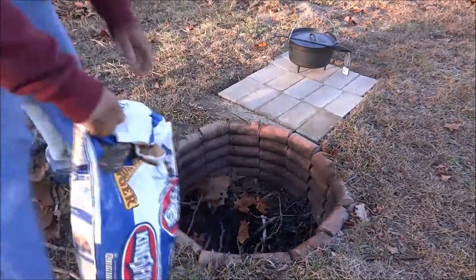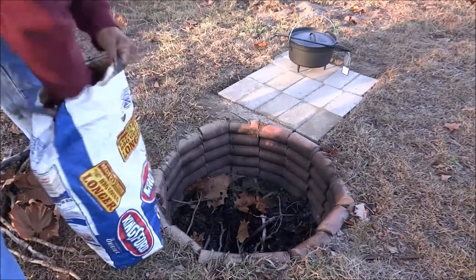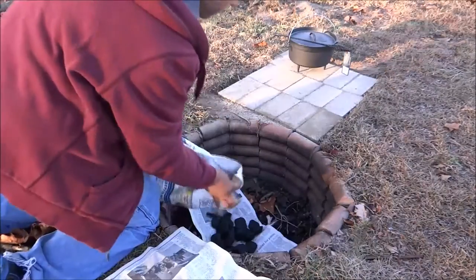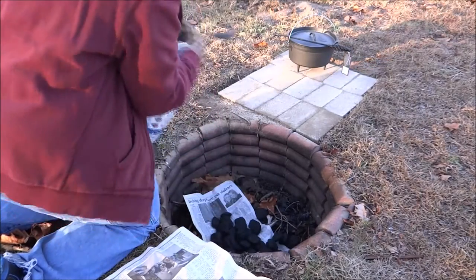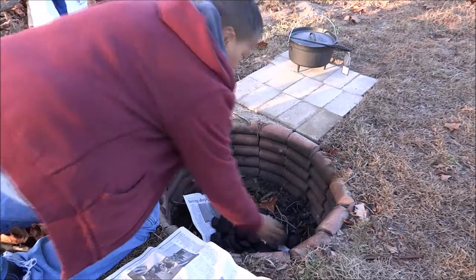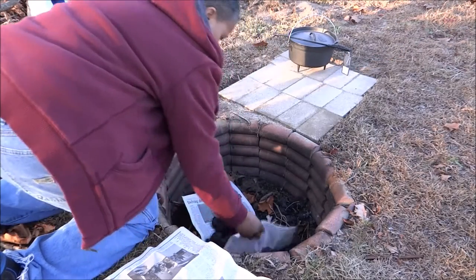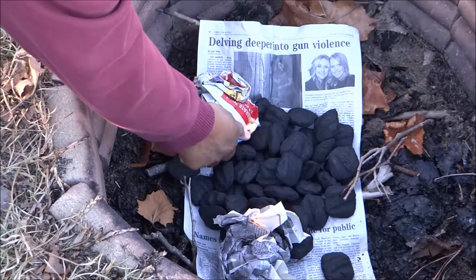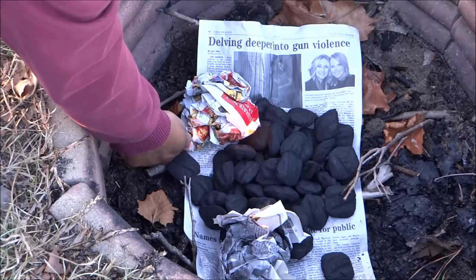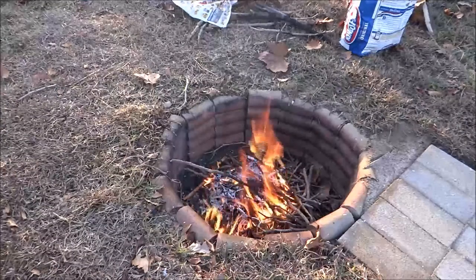The first thing I need to do is get a fire started. I'm going to be using some charcoals. I've got my fire going really good now.